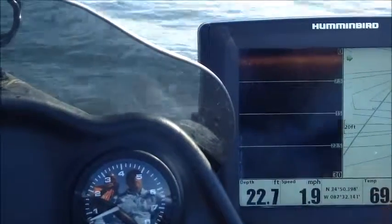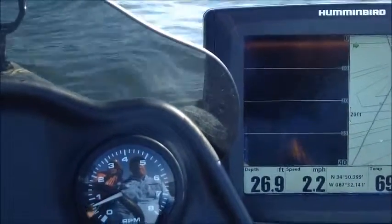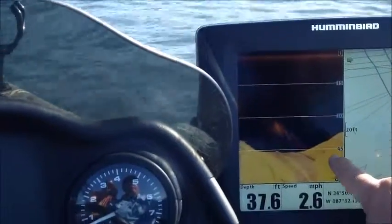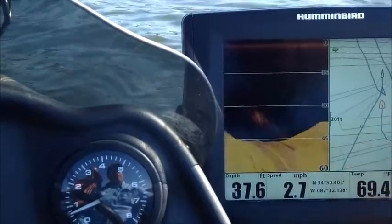We're coming up over an old railroad bed. It'll pop back up there in just a second. This is an old railroad bed that ran along the edge of the canal. We're coming up on the hump here.